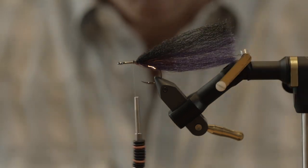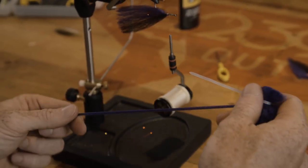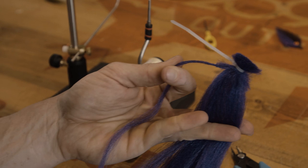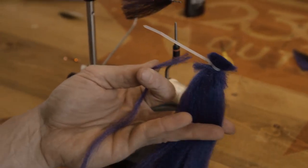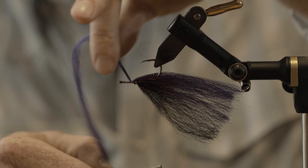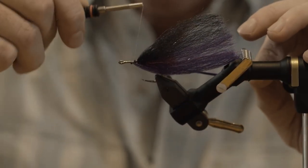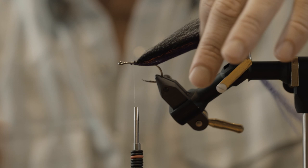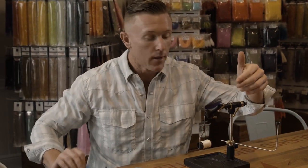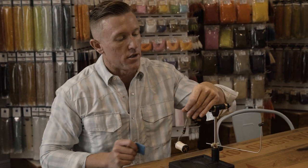We're still on the bottom — I keep confusing that, chances are you might too. Another little bunch of purple, cut this off, about 5 wraps. You can really tailor this pattern to whatever hook you're using. If you're using a longer hook shank and a bigger hook for bigger tarpon, you're obviously going to tie in more clumps of material. If you're using a smaller hook for smaller tarpon — or redfish and snook, this is a very effective redfish fly too — you're just going to use less clumps.